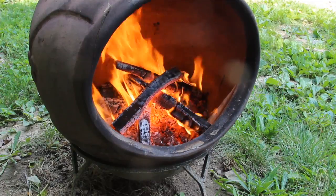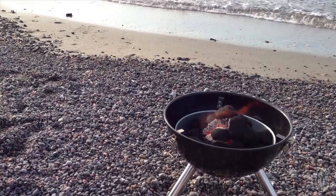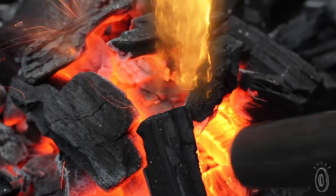The Bison air lighter will make you feel like the king of the outdoors by making it easy to have the perfect barbecue or build a roaring fire.